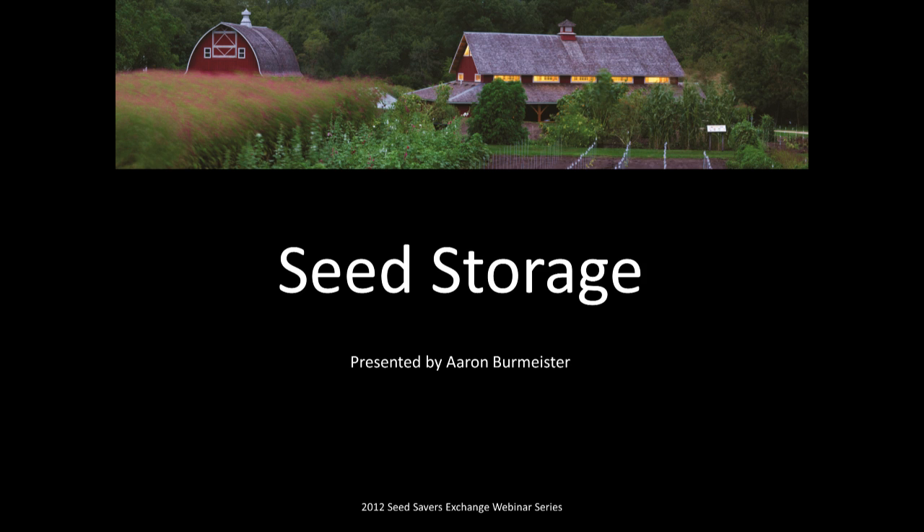Thanks for attending the webinar on seed storage. My name is Aaron Burmeister. I've got a number of responsibilities related to the inventory of stored seeds in the Seed Savers Exchange Preservation Collection. My job consists mainly of putting seeds into storage and taking them out of storage. Anytime we take seeds out of their storage locations for eventual use somewhere off the farm campus, we call that a distribution. But I also take seeds out of storage for our own uses right here at the farm, and I guide seed donations to the collection through the process from donation to accession.